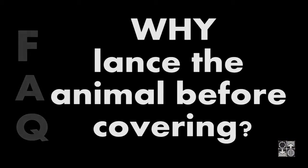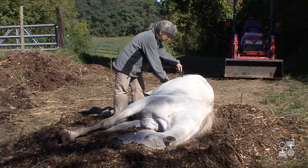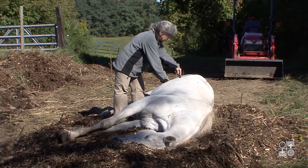Why lance the animal before covering? If the skin is totally intact, the animal will bloat and the woody material may come off, exposing the horse.